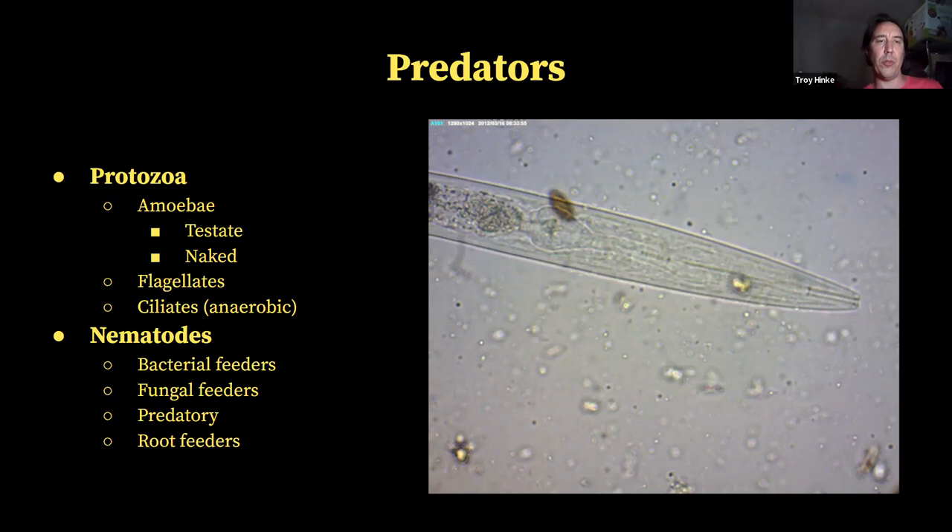Naked amoeba look like the blob from the 50s movie — it's even sometimes hard to see them on a slide because if they're not moving, they look like just a little blurry splotch you can mistake for something else. They use a pseudopod to reach out and grab a surface and pull themselves along. Flagellates are small single-celled beings that have a little flagella or tail that they swim around with — some of them use their flagella to collect food as well.